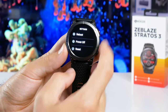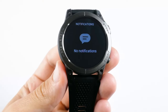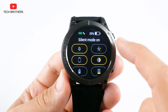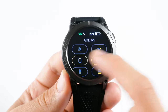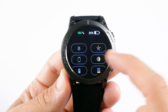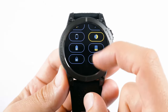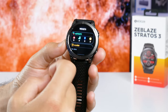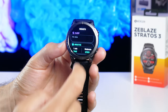Now, let's look at the functions of the smartwatch. You can read new notifications by swiping down from the home screen. If you swipe up, you will see the quick settings menu, which includes silent mode, screen brightness, always on mode, do not disturb mode, battery saver mode, phone calls, screen lock, and settings. The new Zeblaz Stratos 3 smartwatch has widgets such as heart rate, blood oxygen, sleep, stress, activity, alarm, breath, and weather.